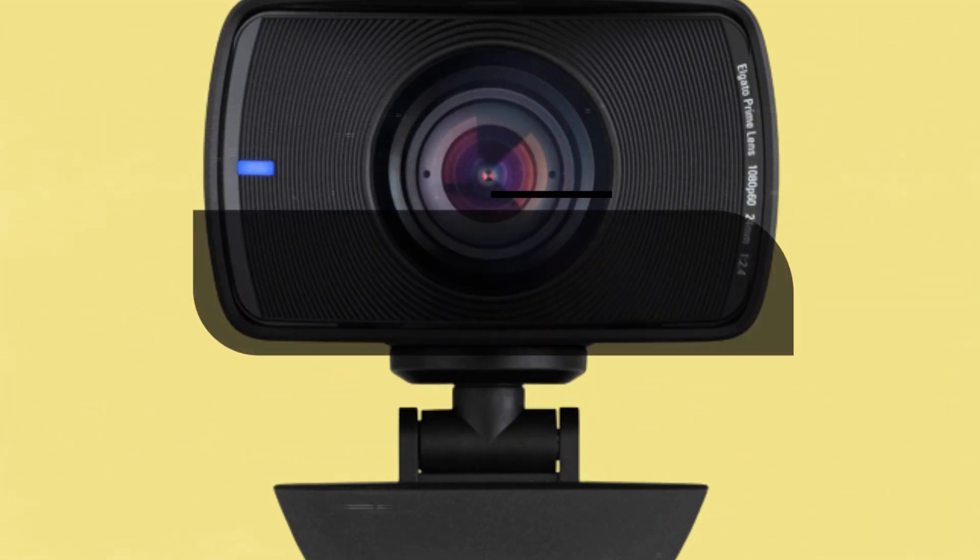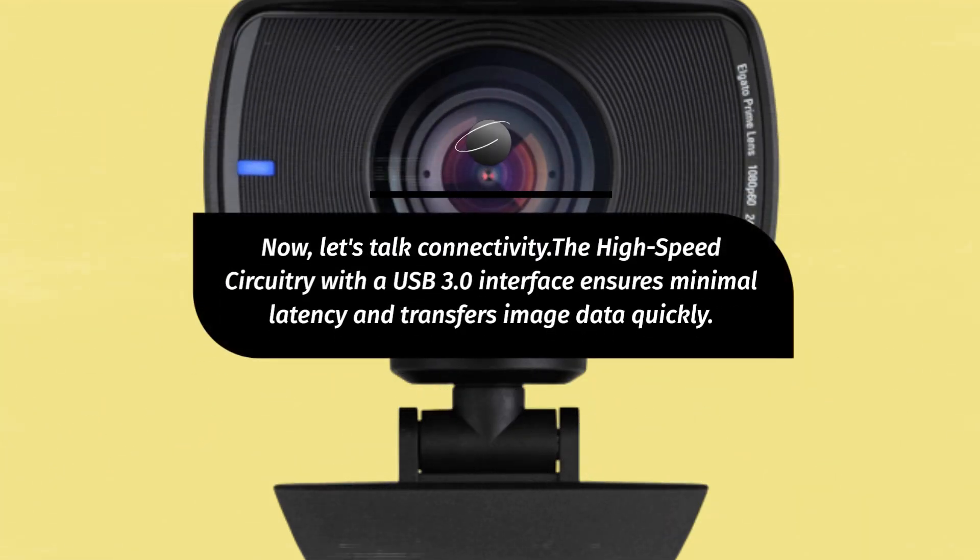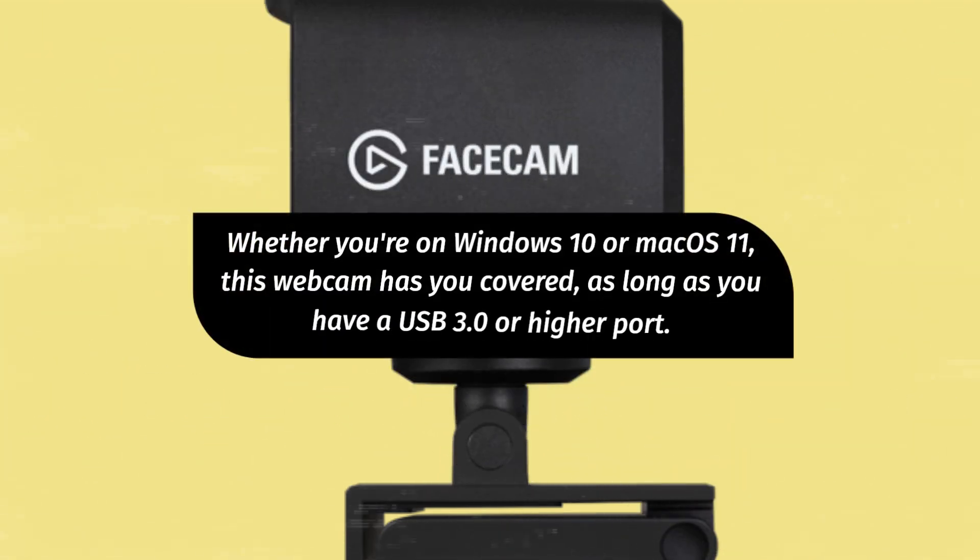Now, let's talk connectivity. The high-speed circuitry with a USB 3.0 interface ensures minimal latency and transfers image data quickly. Whether you're on Windows 10 or Mac OS 11, this webcam has you covered, as long as you have a USB 3.0 or higher port.